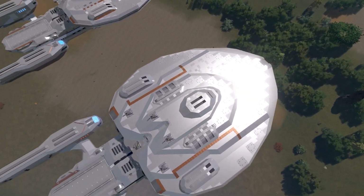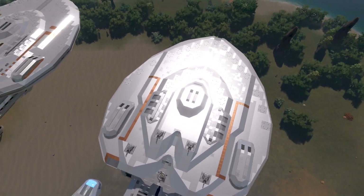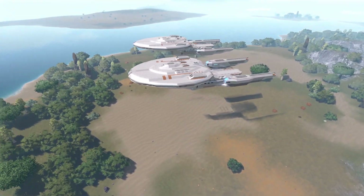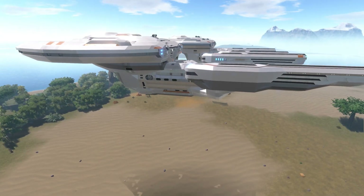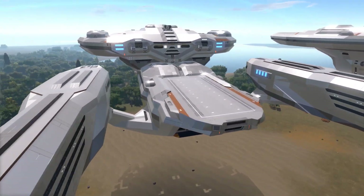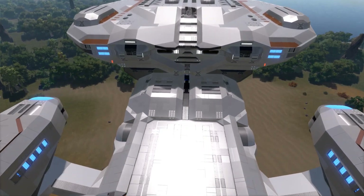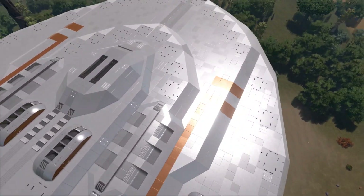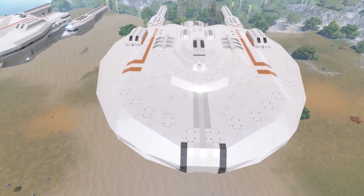I kept thinking it looked like a heart and considered calling it the USS Valentine — but no, let's fix it instead. So I put a lot of effort into fixing the proportions and getting everything dialed in a bit more, along with more texturing in places. It's still not fully textured yet, and I'd like to try to finish that up tonight.